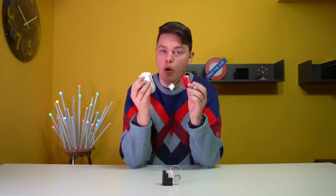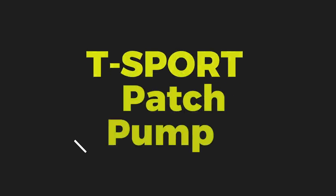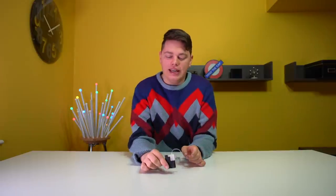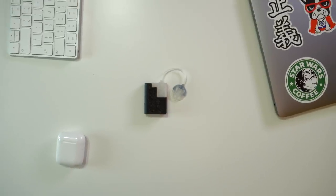With patch pumps more popular than ever, Tandem is working on joining the race with this little beauty. This is the T-Sport. Hello, it's Camille, Nerd-A-Betic, your diabetes tech guy, and in today's video I am going to be breaking down the entire future pipeline from Tandem, from phone control to their brand new insulin pump, the T-Sport.